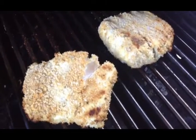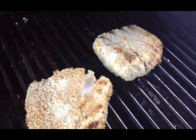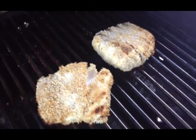Go to citygrill.com to get the recipe. Go to my YouTube channel — if you like the video, go ahead and subscribe. That will help me out. Thank you very much.